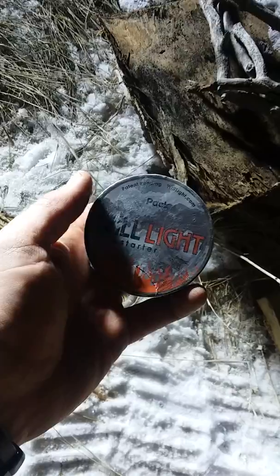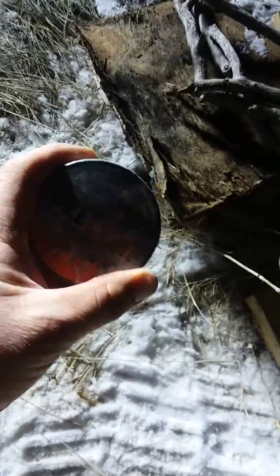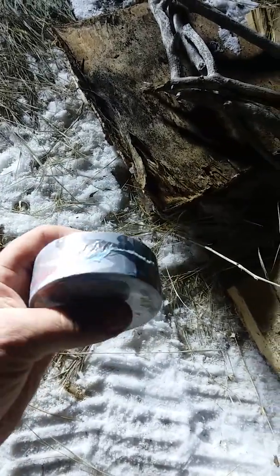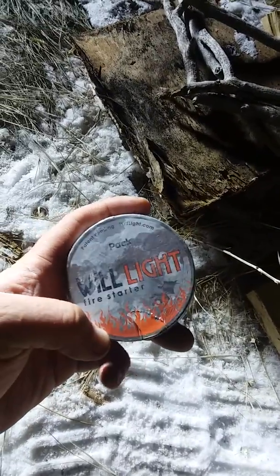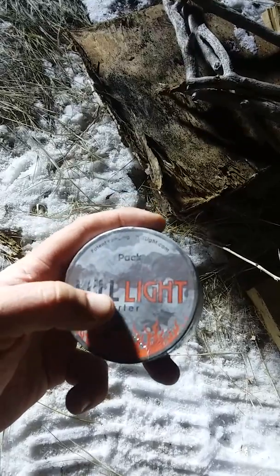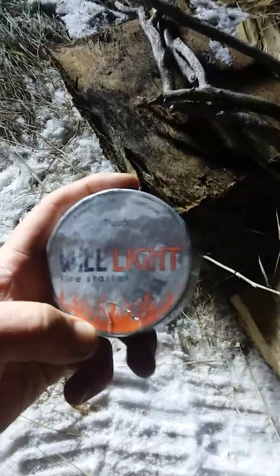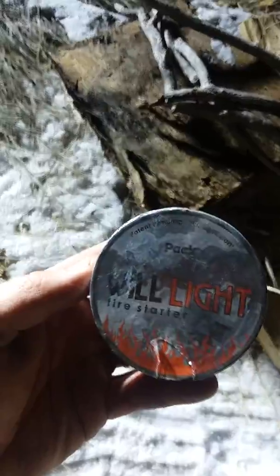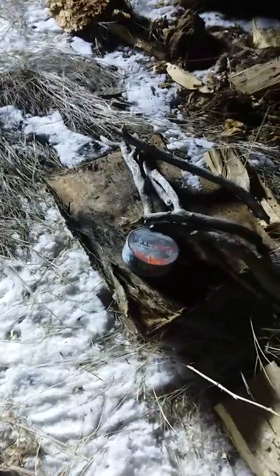The Will-Light is a little bigger than a roll of electrical tape. I'll include details on all three models: they have a pocket model that's smaller, about the size of a can of chew or electrical tape; this one's a little bigger; and then there's a larger one called the camp model, about as big as a roll of duct tape.